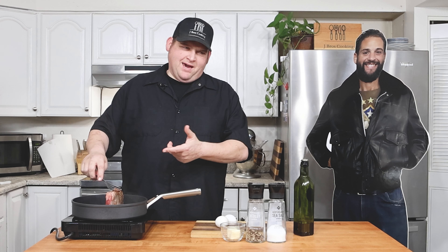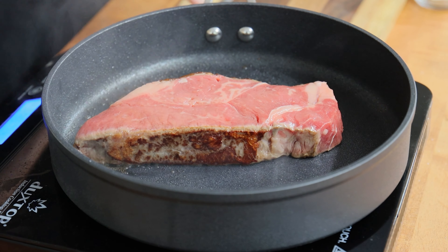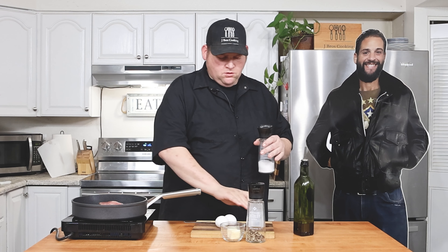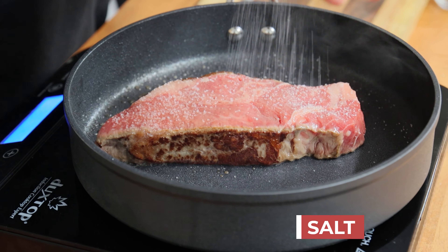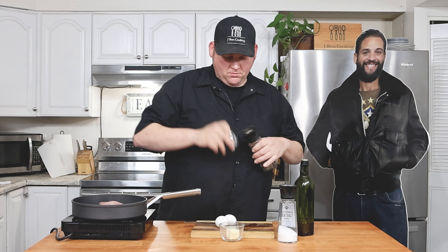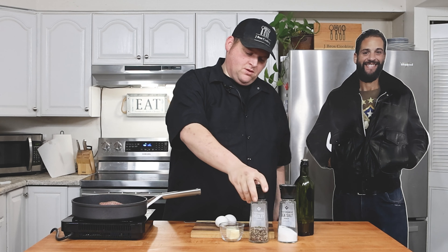I'm cooking this on medium-high — it's pretty much a high heat, not as high as you can go. I'm going to hit it with some salt and some pepper. It's supposed to grind finer, but this one doesn't really grind it that fine. Sometimes it's better if it's more ground because it cooks more evenly. I don't know — it doesn't really matter to me. I usually cook steaks on the grill but I got this new pan for Christmas so I'm giving it a try.